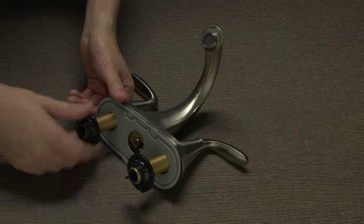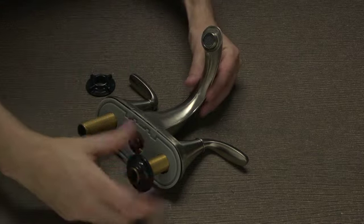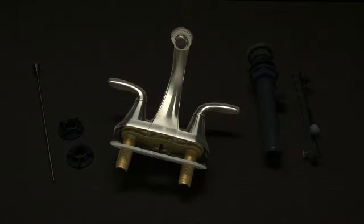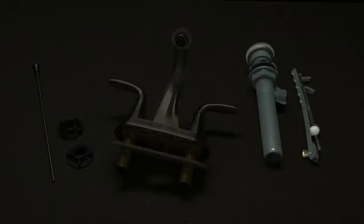Take your new faucet out of the box. First, remove the two wingnuts from the threaded faucet shanks and set them aside for the moment. You should have the following items: your pre-assembled faucet body, two wingnuts, one pre-assembled pop-up drain assembly, and a lift rod.